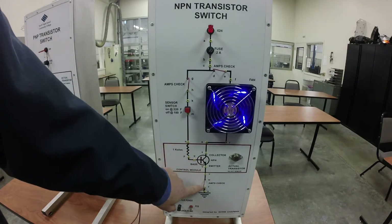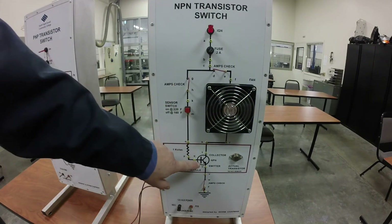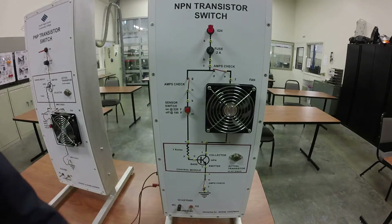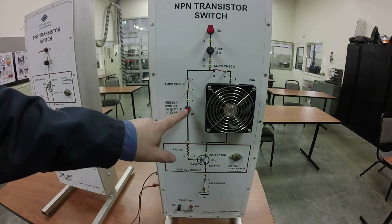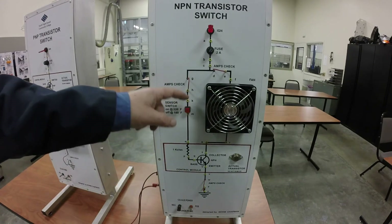If we take this away, the collector-to-emitter path becomes an open circuit. So what we're doing is using a transistor to turn this fan on and off, and the way we trigger the transistor is with this little switch right here.